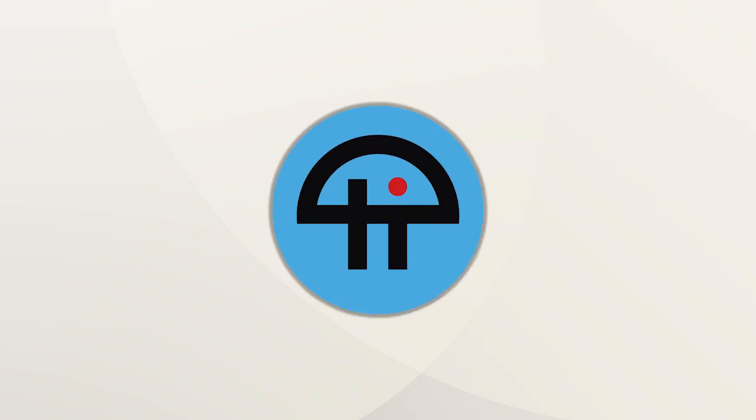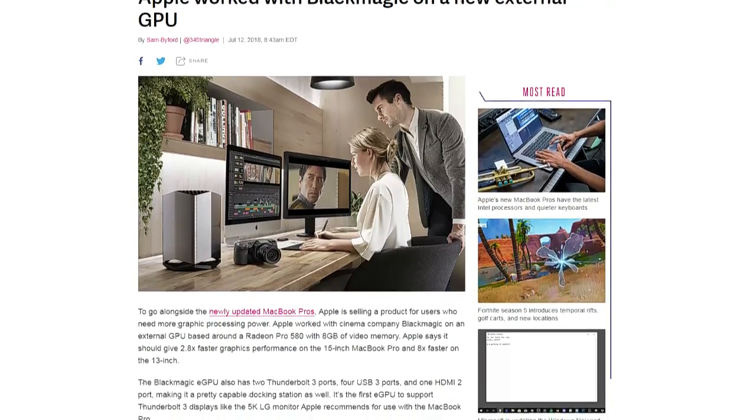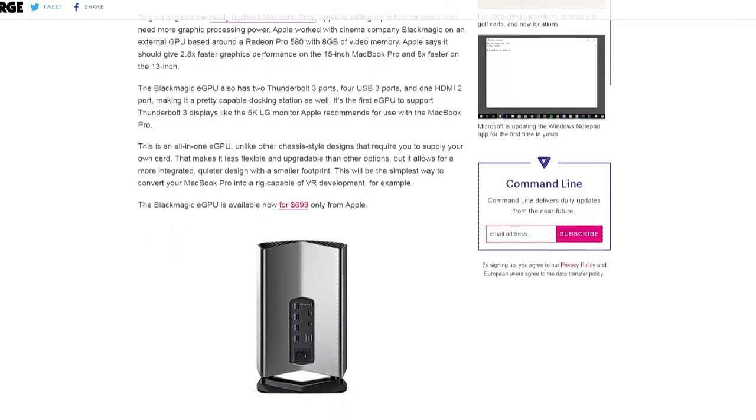This is Twit. I work with Blackmagic, and they're doing a — I like to call it a toaster — a Radeon Pro 580 external GPU with 8 gigs of video memory, and that's going to sell for $700. The Blackmagic eGPU also packs a couple of Thunderbolt ports, four USB 3.0 ports, an HDMI 2.0 port, and supports Thunderbolt 3.0 displays, should you have the coin to pick up one of those 5K LG monitors.